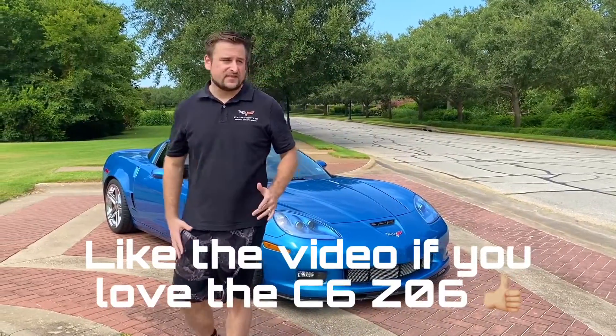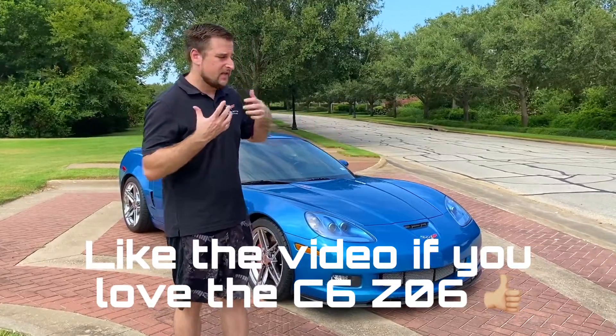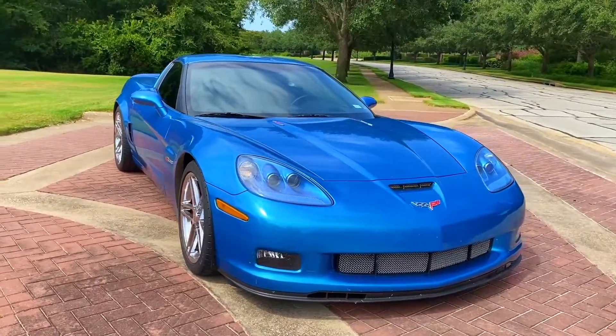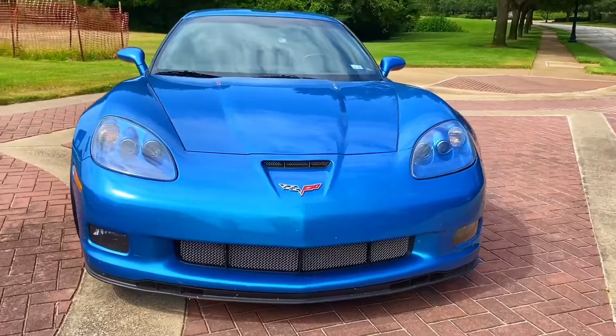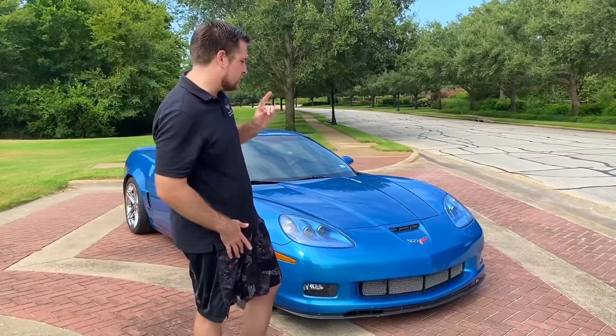I'm kind of really in love with the Jetstream Blue C6 Z06. I'll never forget the first time I saw one of these cars, and I'm so glad I get to see one every single day now. I'm going to point out some of the features on the exterior that are really special for the C6 Z06.